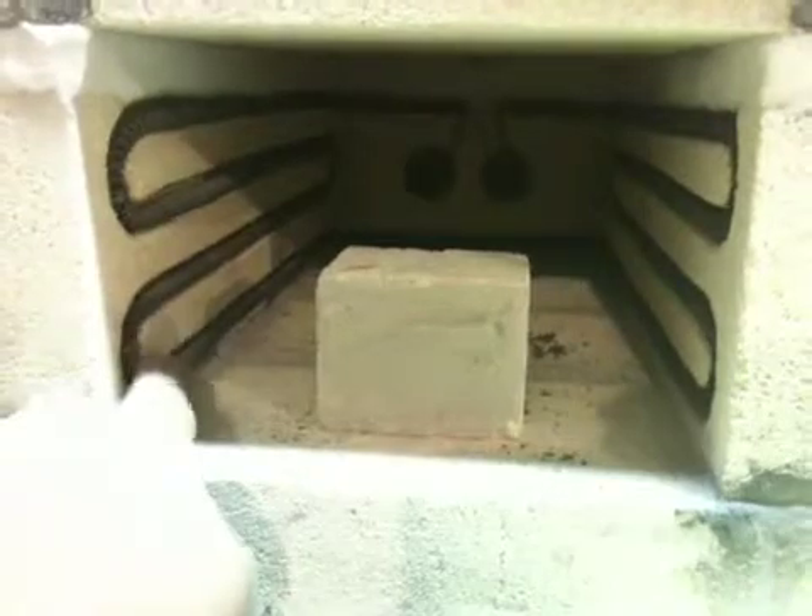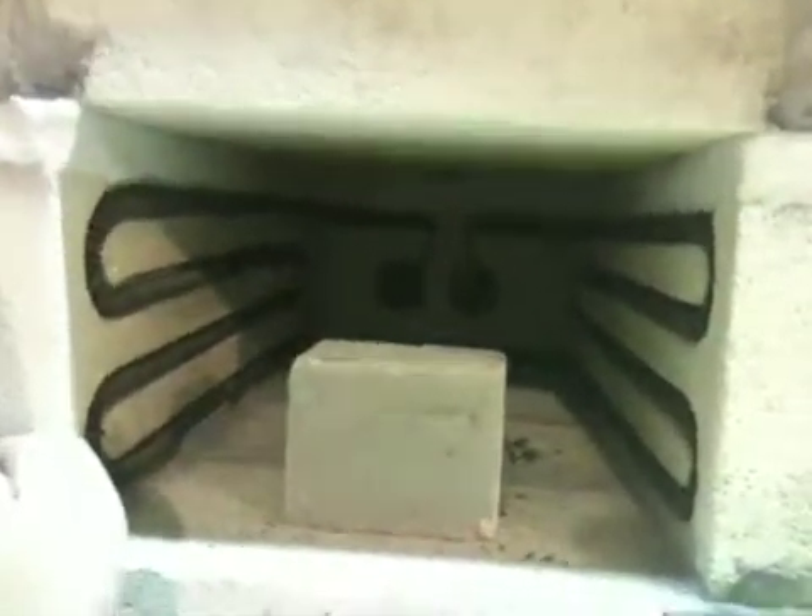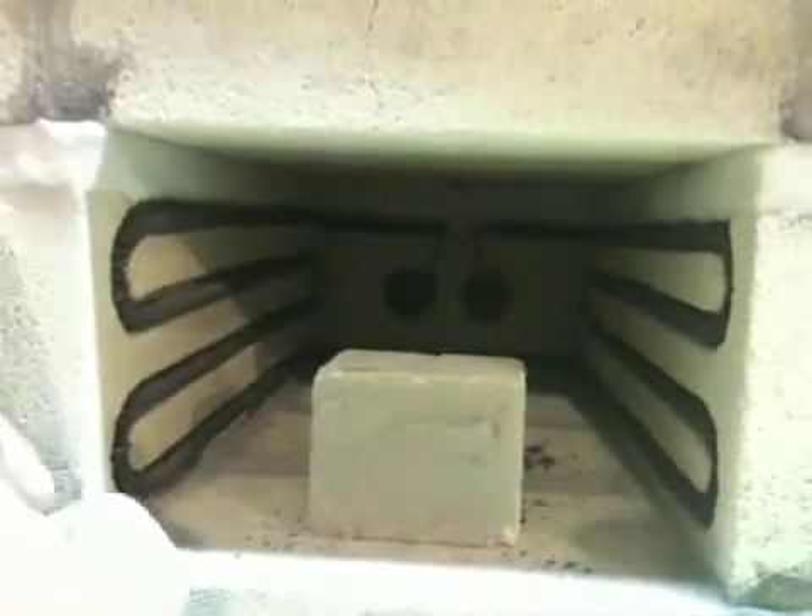I went ahead and used a 3000-watt Kanthal wire element — just carved out the bricks, stretched that out, and put it in there. It's attached to two stainless steel bolts in the back. I think I got about 16 inches deep, maybe like 4.5 by 6.5 inches or something — I forget the exact dimensions, but definitely big enough for most average-sized blades, even a little bit larger ones.